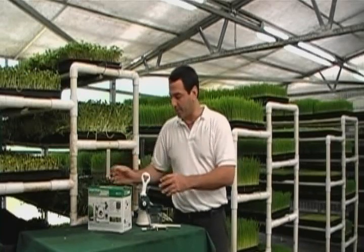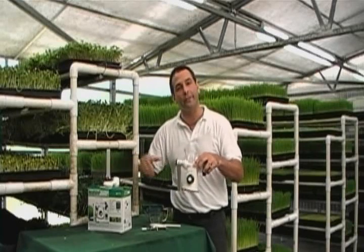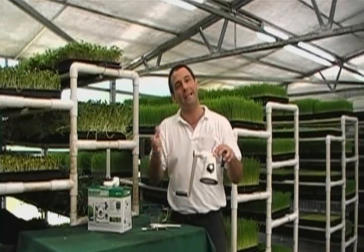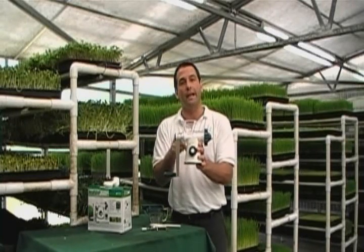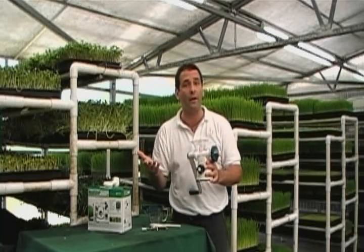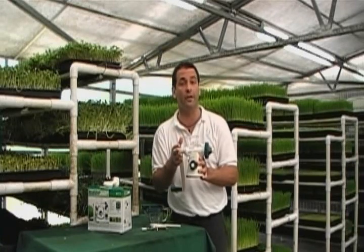It's a hand juicer, so it does take a little bit to get used to. It might take a little effort, and the first time you use it might be a little difficult. But by the second and third time you're going to get used to it and know how much grass to put in. It works with a single auger unit. The single augers work best for juicing wheatgrass, leafy greens, sprouts, cucumber, and celery. This will do all of that — it will actually make a green juice for you.